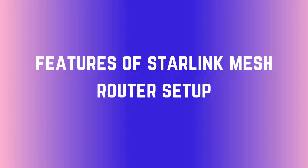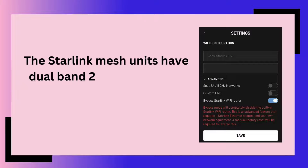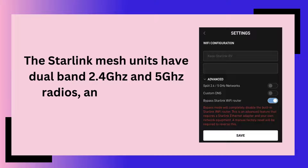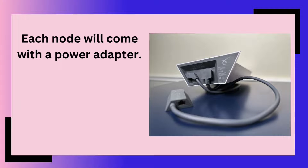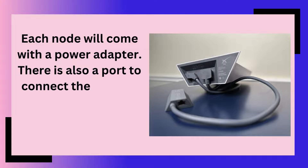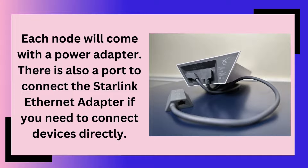Features of Starlink Mesh Router Setup. The Starlink mesh units have dual band 2.4 GHz and 5 GHz radios, and have Wi-Fi 5 technology. Each node will come with a power adapter. There is also a port to connect the Starlink Ethernet adapter if you need to connect devices directly.